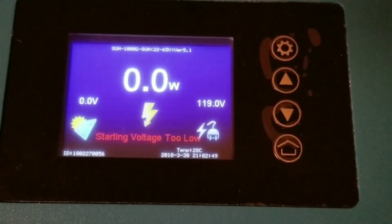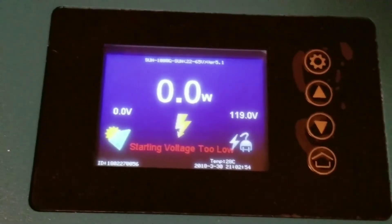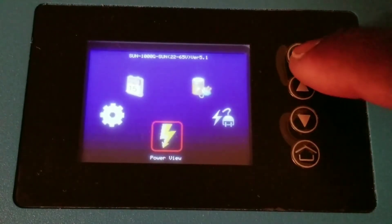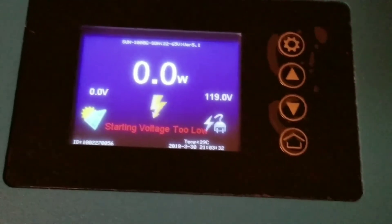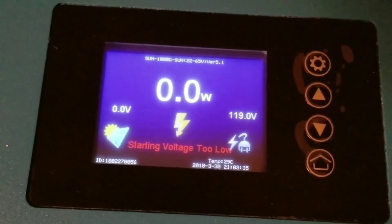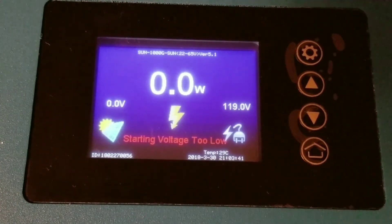As you guys can see here, the grid power is 119 volts and there's no DC in yet, which is going to be acting like solar. Let's keep the backlight on on this application so we have the display constantly on instead of going on and off. Backlight is set up and it's not going to go off anymore — I took it off power saving mode and we're going to be testing the system.